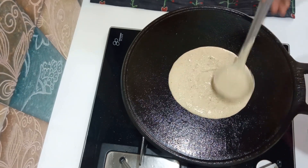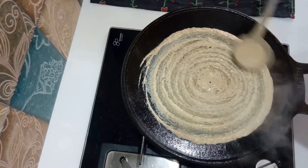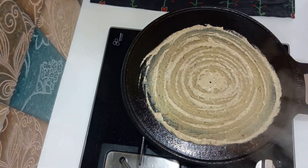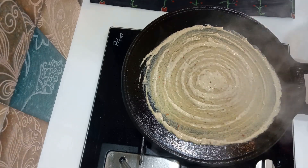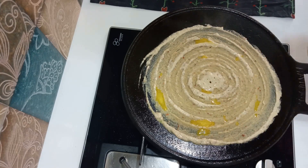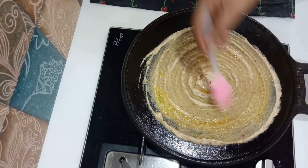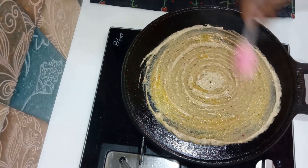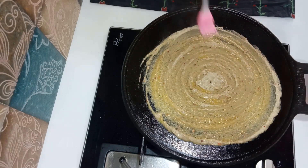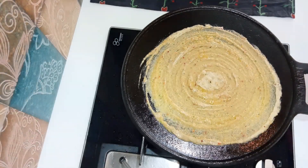We've made a dough. I've made a dough now. We'll cut it out. Now we are going to make the cake.